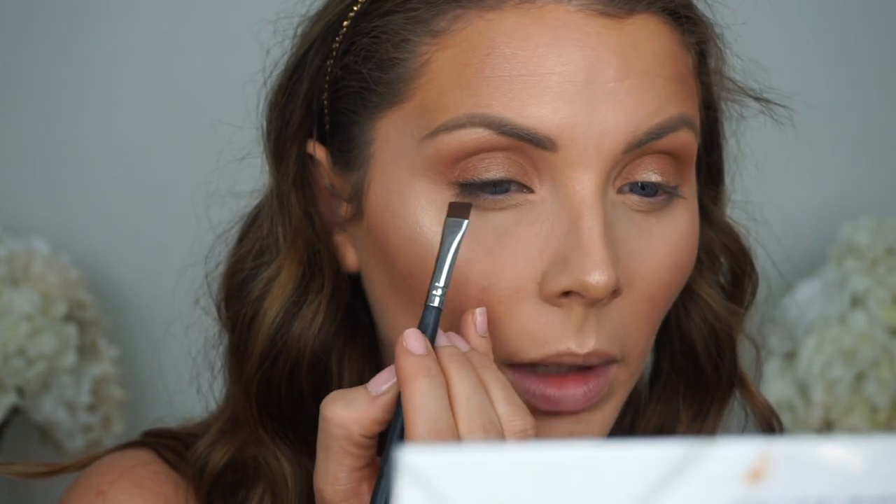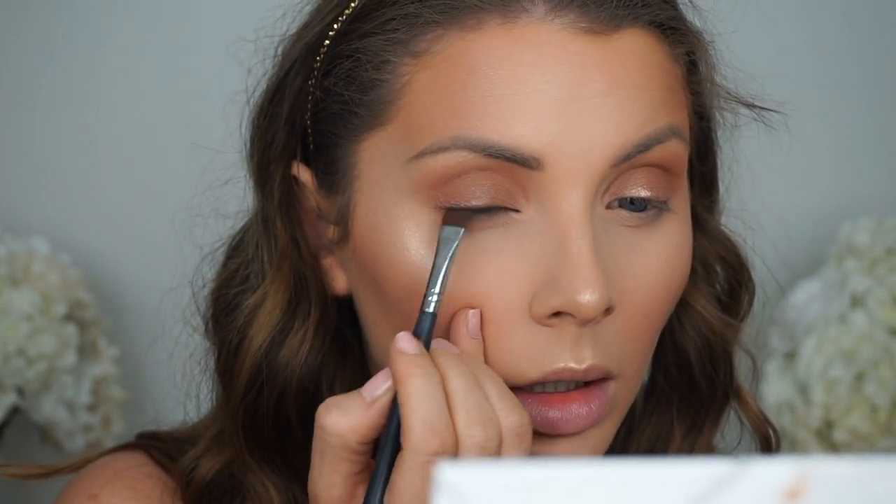You can just see there's a little more definition on one side than the other, and then once we put the lashes on it'll blend in a little bit better. I just threw on some mascara and put eyeshadow on my lower lash line. Now we're going to throw on some lashes — I'm going to be using the Coco Lashes in the style Queen Bee.